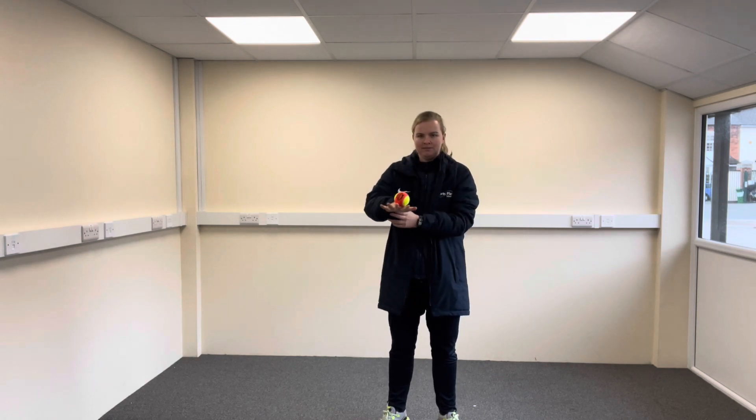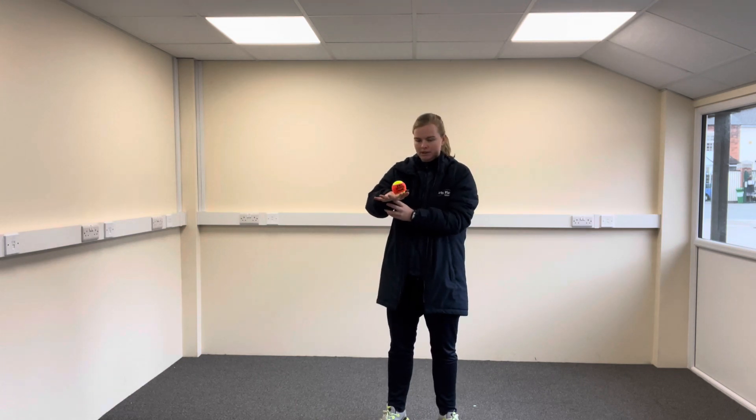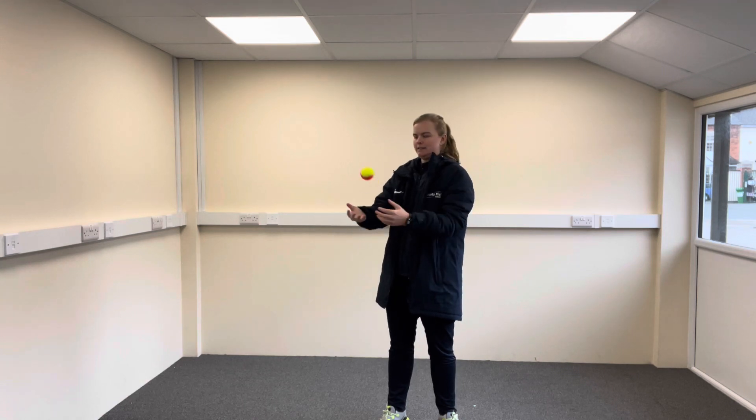Let's see if Miss Wall can do it. You can see I threw it up and caught it on the back of my hand. Watch again — put it up and catch it on the back of your hand. Let's see if you can do it. Off you go.